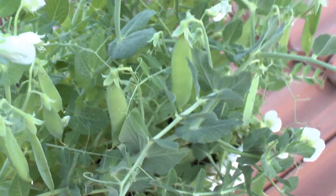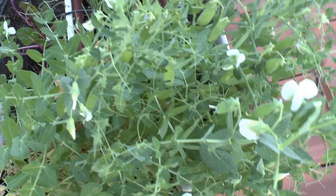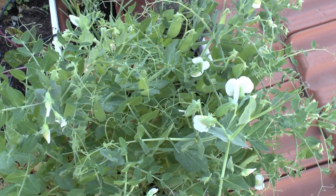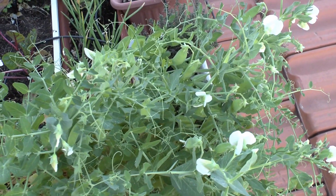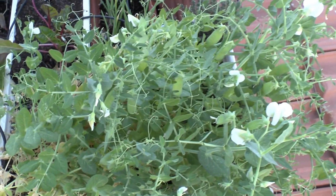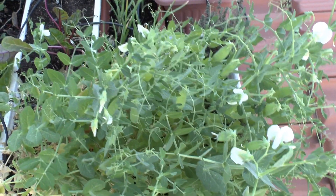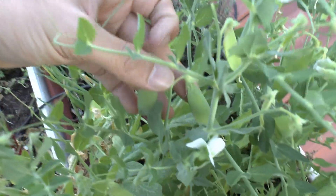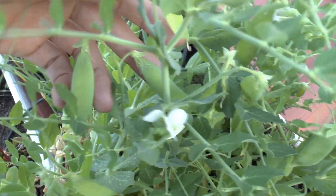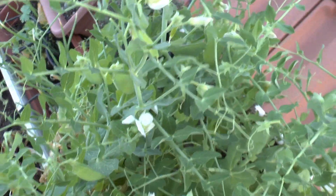I planted the seeds very close to each other so that the plants hold themselves — each one leans on the one next to it. So there is no problem, and I don't need to add any support structure. This is how they grow it in the fields, so I adopted this system.